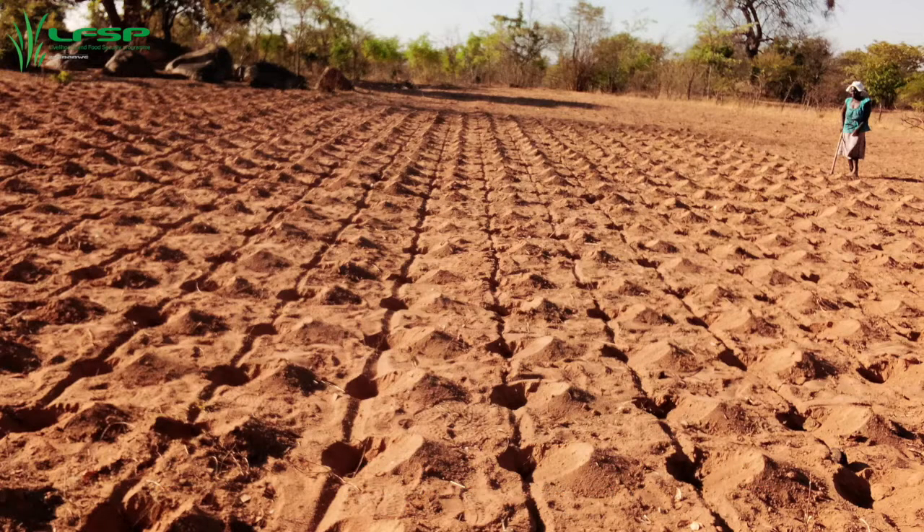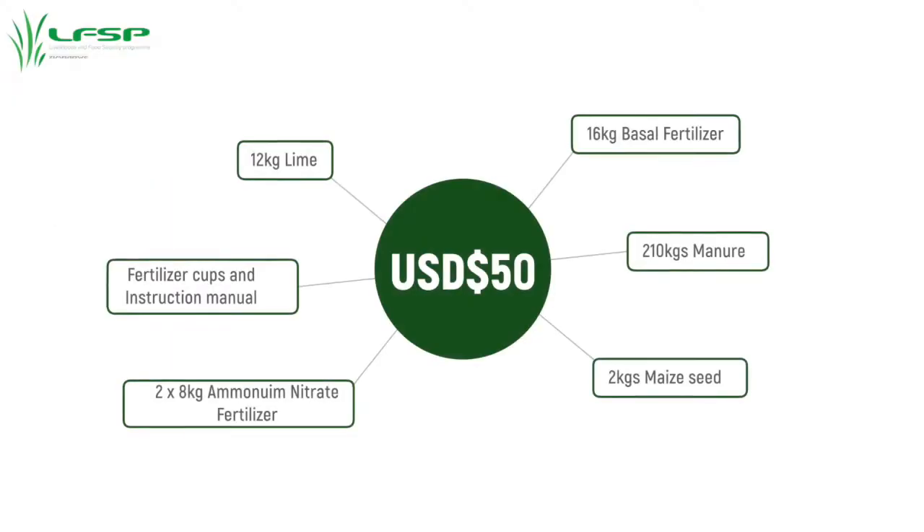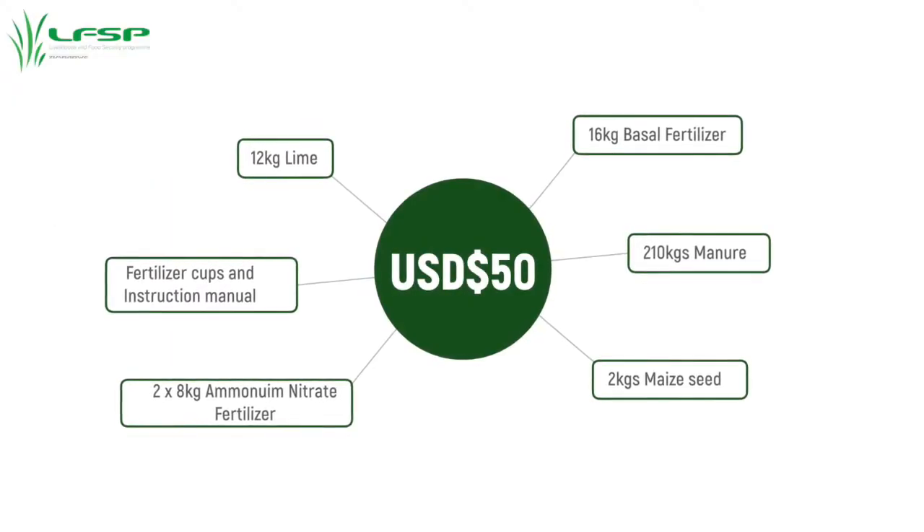The Fumvudza concept guarantees food security from a small, manageable piece of land measuring 39 by 16 square meters, needing only 50 US dollars for a complete package of inputs.